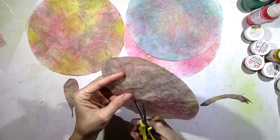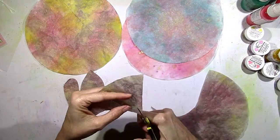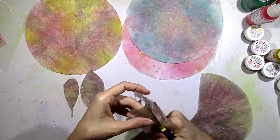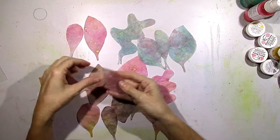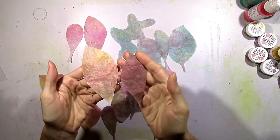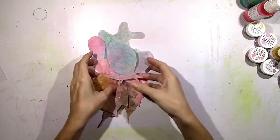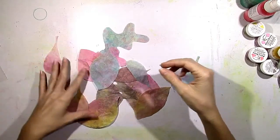I decided to just forego the tracing and just kind of freehand it and cut several different types of leaves — different shapes. So I took some time and cut out leaves from all of these different colors. I'm going to show you in a second how beautiful they turned out, and this took me less than 10 minutes to do all this. Look at how pretty these are — you guys, look at that shimmer. I get excited when I see shimmer and I'm just blown away at how pretty these look. They're very thin and they feel like real leaves.